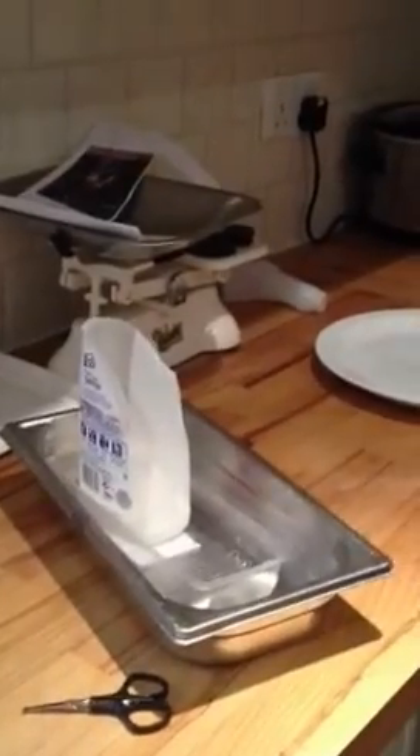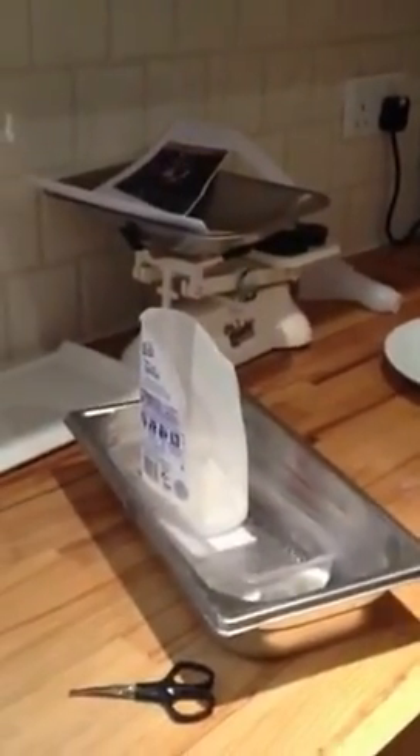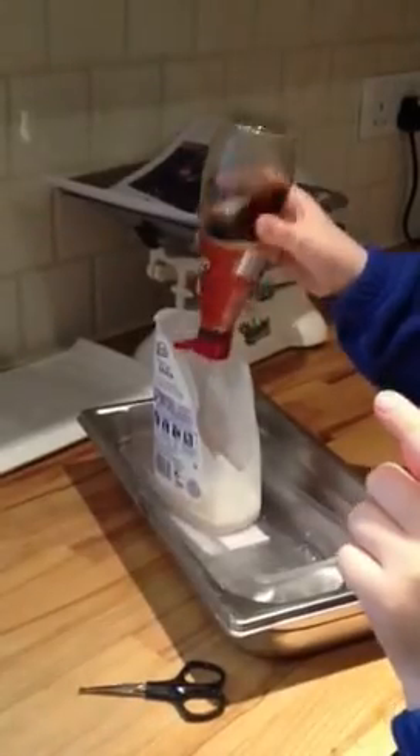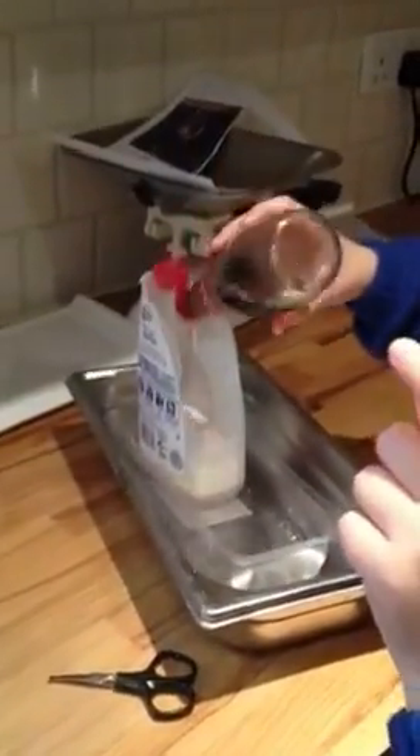And now I add some vinegar and it should explode. Honestly it should explode. It's not happening mum. It looks like it's going to.